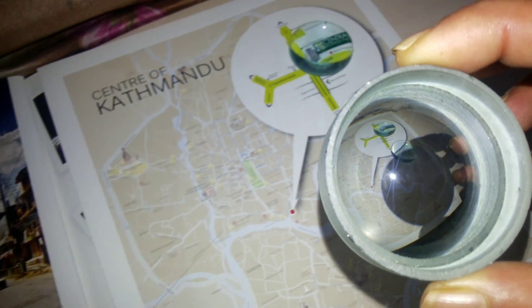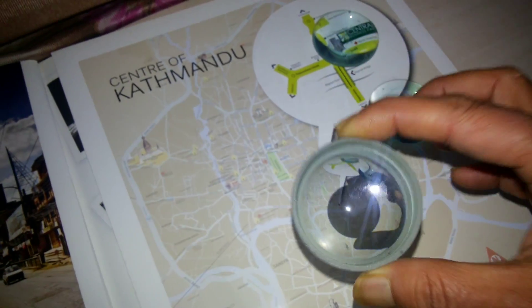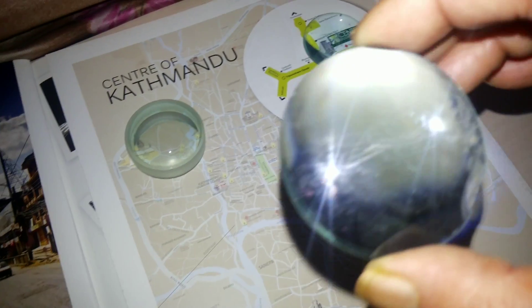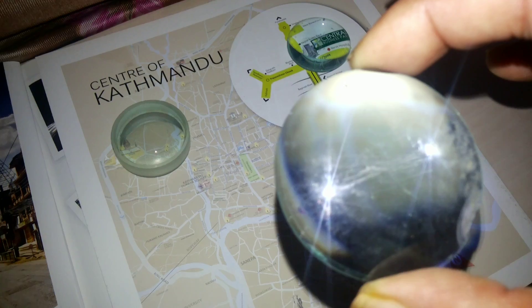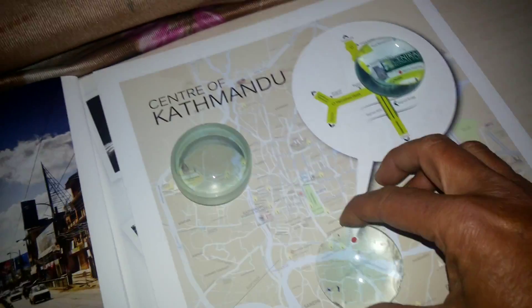In the construction of a Barlow lens, this is my concave lens which is approximately 5 cm focal length. And this is one convex lens which also has 5 cm focal length. We have two of these — this one and this one.